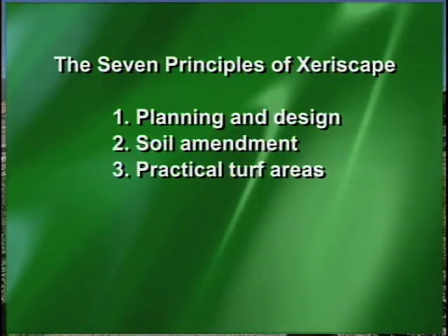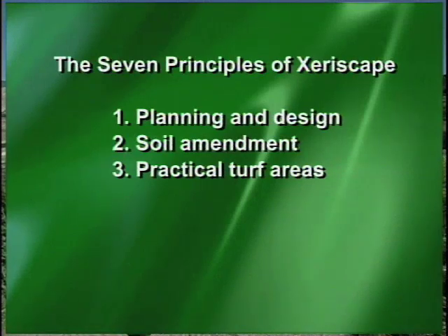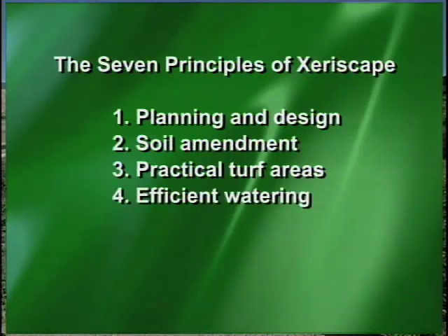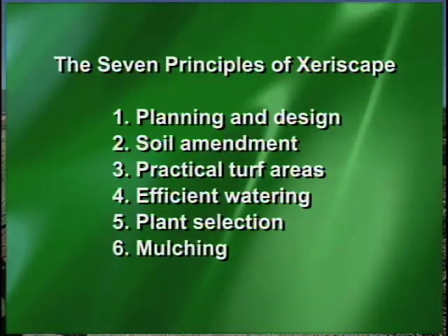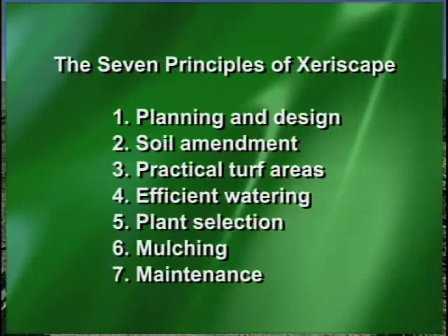Practical turf areas — everybody needs a little turf for some reason or another, but we just ask that they have the right kind of turf for their needs. And then watering efficiently is another principle. Plant selection is important; there are a lot of natives that will do well in the landscape. Mulching — if they have an existing landscape, mulching is so important. That's the one thing they can do to be more water-wise. And of course maintenance is very important.